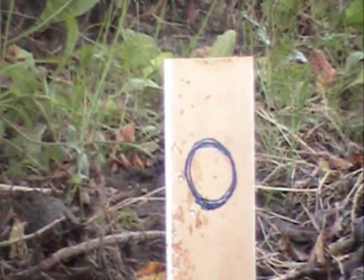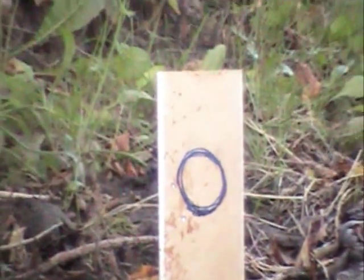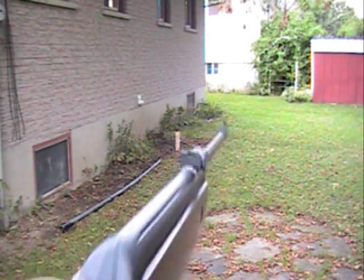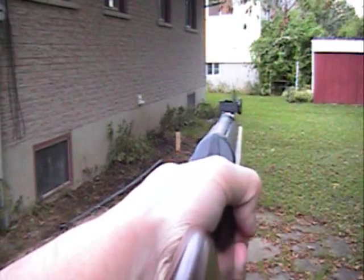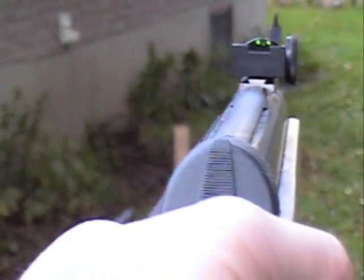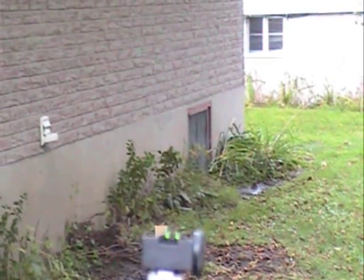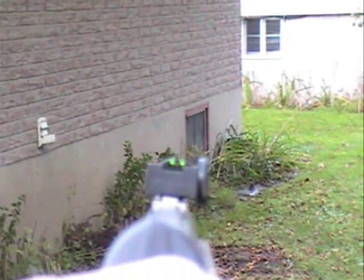What did I hit? I don't know what that hit, you guys. It's really hard to aim with the front sight because the fiber optic sight is gone. So when you look through the sights, all you see is the bare post — it's really, really hard to aim.